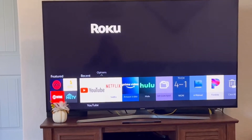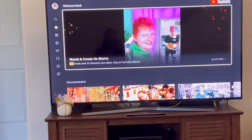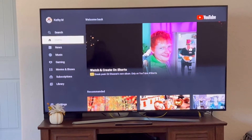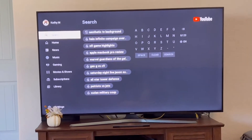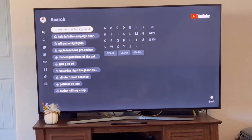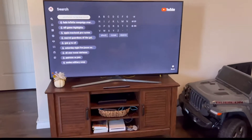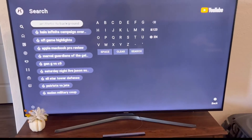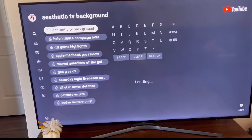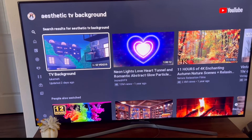If you have a Roku you can use that too. I'm just going to navigate over here to my YouTube, and while it loads I'm going to maneuver over to the left side of the screen. I'm going to hit Search, and right here I've already searched for 'aesthetic TV background' and I'm going to click on that.